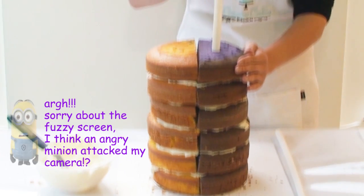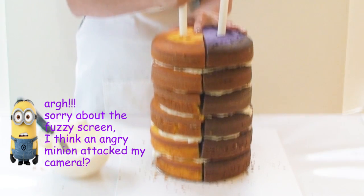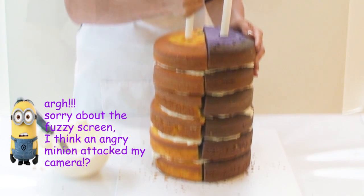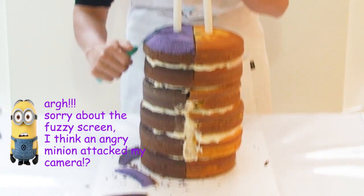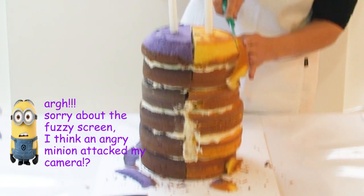To give the cake some stability I'm going to insert a long dowel right through all of the purple cakes as well as the yellow cakes on the other side. Now I'm going to start carving the top of the minion cakes, so I just want to shave off the very edges to make a nice round dome effect.